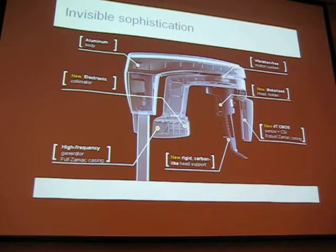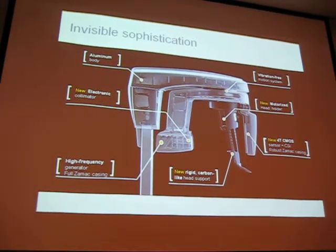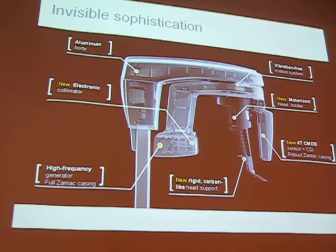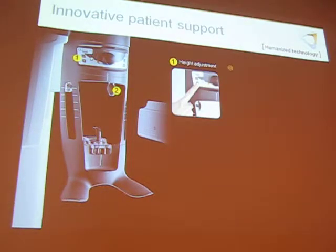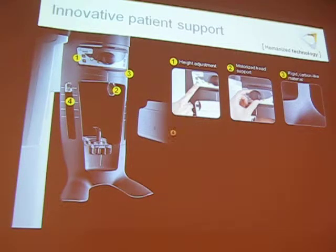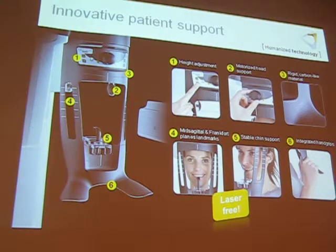I hid some of the 3D stuff so I wasn't going to go through a lot of it, but I'll just fast forward through it. With our 8100, it comes as a true 2D pano, but you can also buy it as a 3D or upgrade it to 3D in the future. For doctors looking to get on a base level with a pano, this is the one I recommend — aluminum body, high frequency generator.